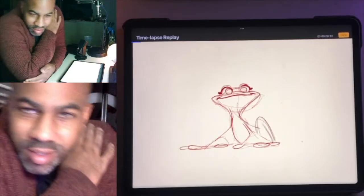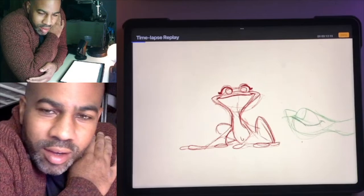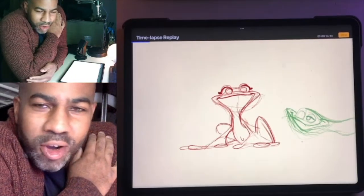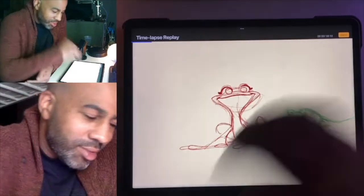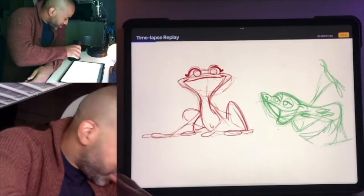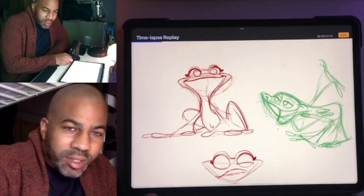They're also one of my favorite things to find in the wild and photograph. Frogs, newts, salamanders — I love all that stuff. Any sort of reptile or amphibian, I am into it.